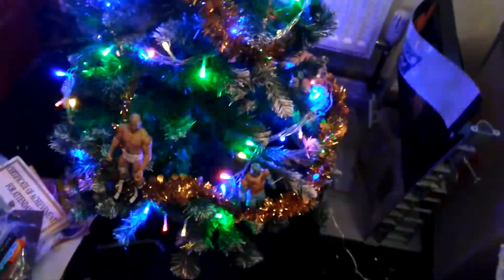As you can see, it's got lights and a bit of tinsel on them — took me a while to do.